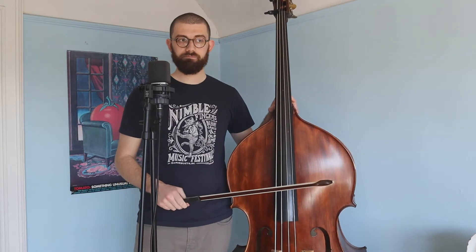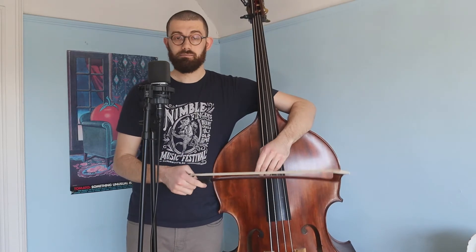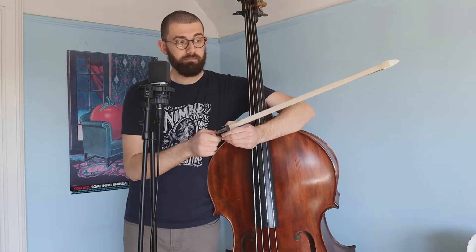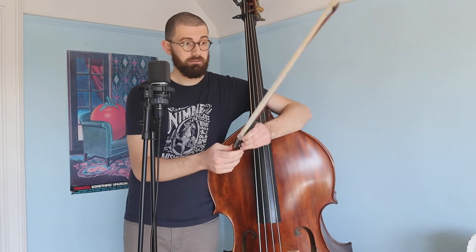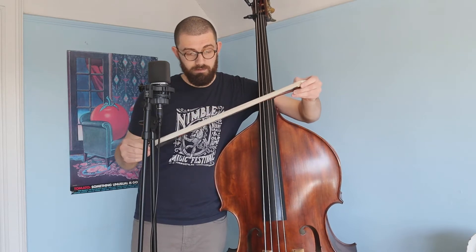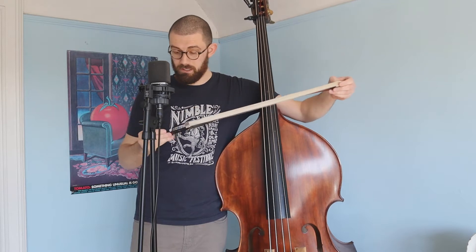First things first, I want to talk about bow care — how you want to tighten it, what rosin you want to use, all that. I'm loosening my bow now because if you have a bow sitting in your bow case, you want it to be loose. What loose means is that the hairs are very, very jiggly — they're not very taut. You can see a lot of different hairs moving around when you shake the bow. So that's what loose means.